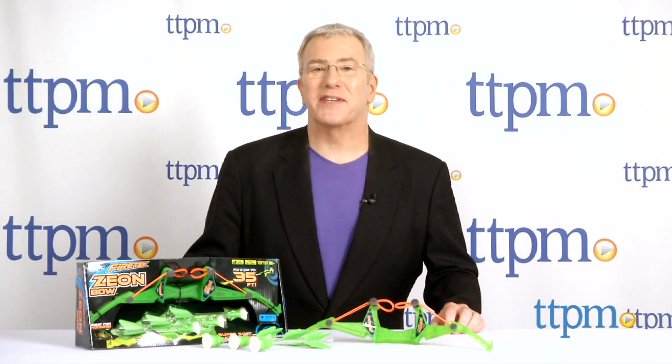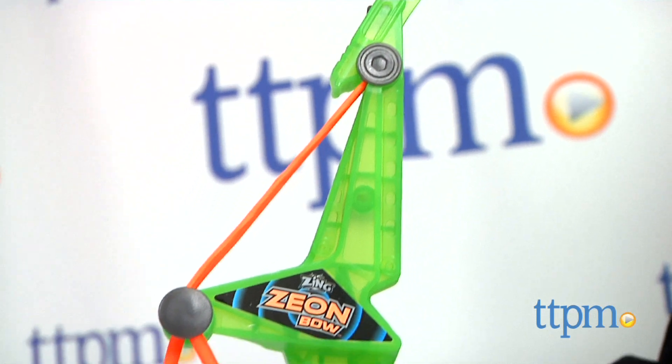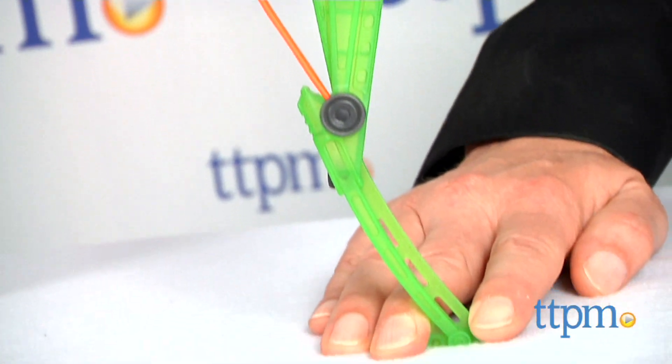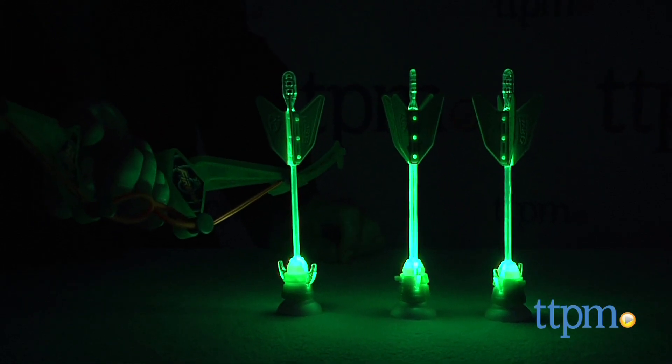Are you ready to light it up? Hi, I'm Chris the Toy Guy from TTPM, and I'm with the Xeon Bow from Zing. The follow-up to last year's amazing FireTech Bow, this smaller indoor-outdoor bow comes with three light-up arrows that have long-lasting but non-changeable LEDs.